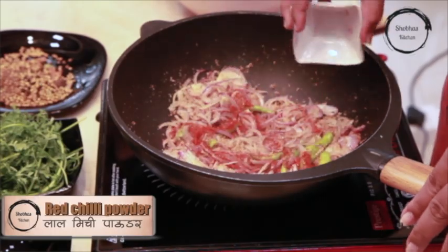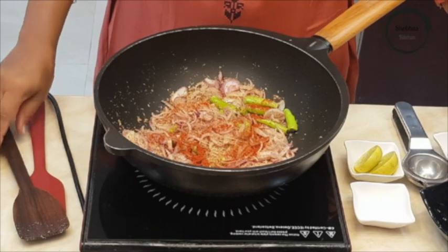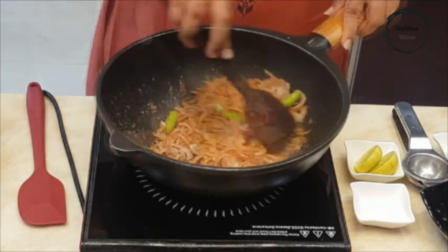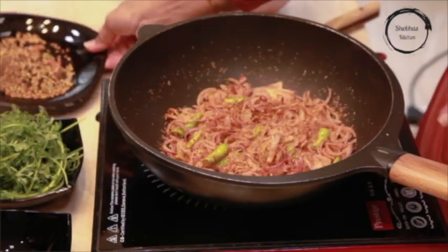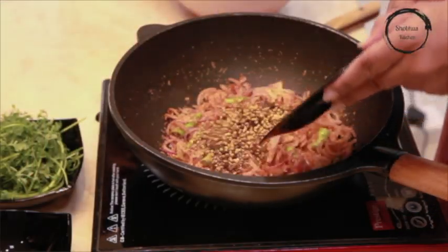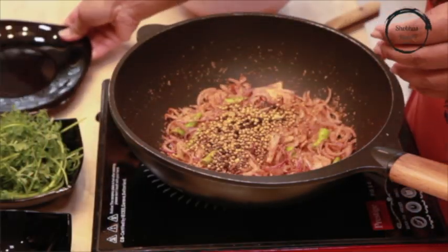Add half a spoon of red chilli powder. In the same, add the dry roasted masalas. Mix it and allow it to cool.